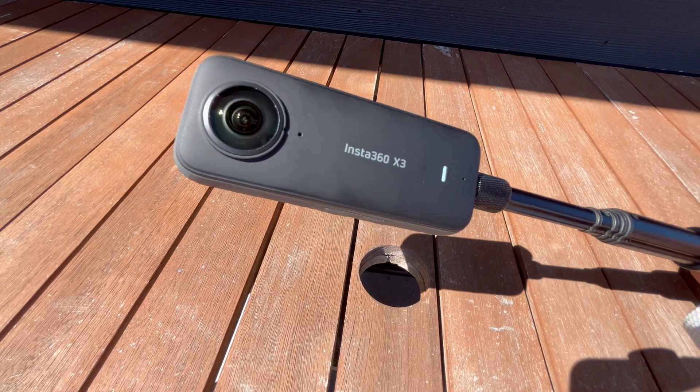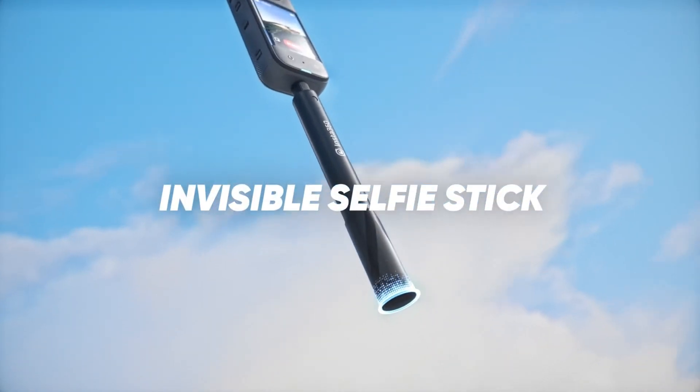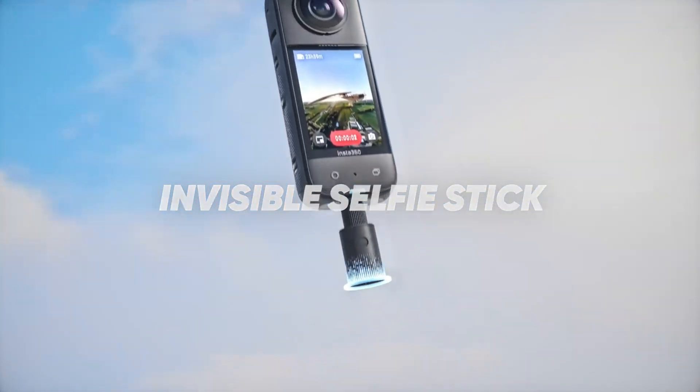The stick becomes invisible because it falls in the overlap between the two lenses, and it's automatically edited out of the shot.